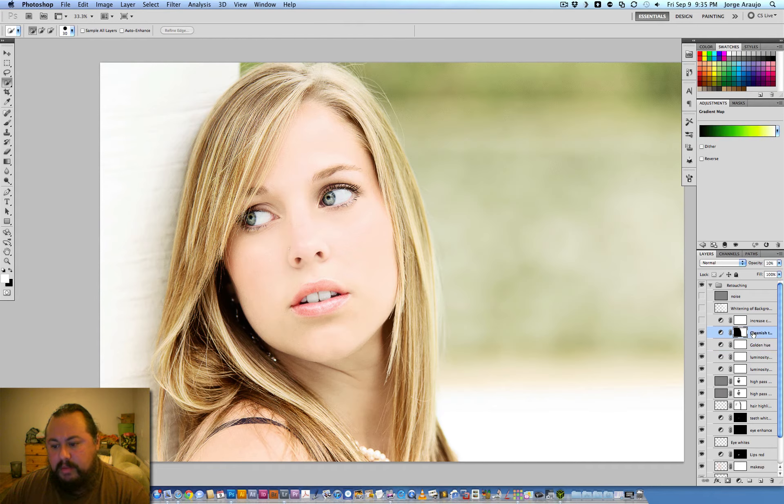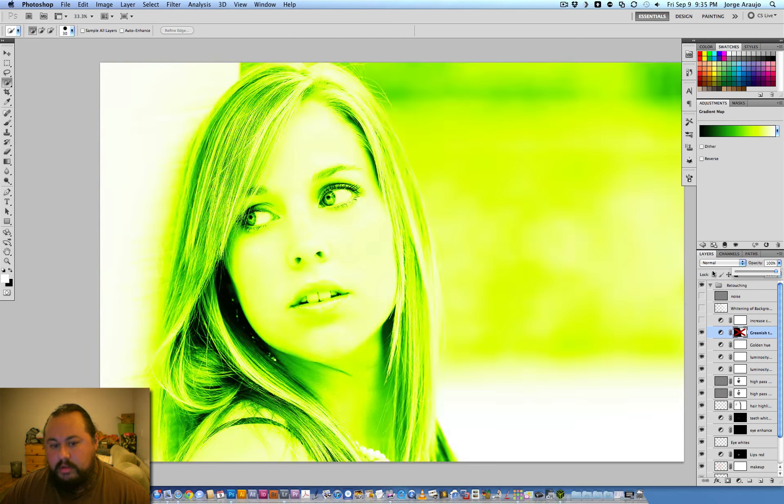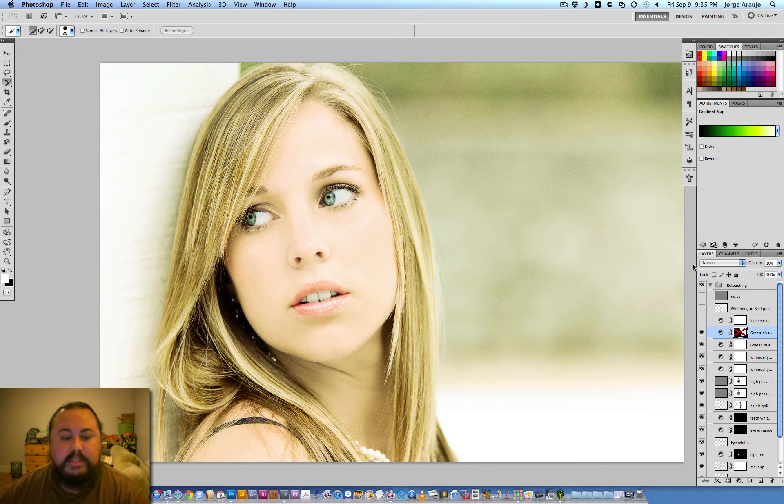Next I use a green gradient map. On normal it's just a full green overlay, but I use it at ten percent. The only reason I'm doing this is to bring out the greens in the background. I then use a mask to mask her out so she's not getting any green — only the background gets the green treatment.